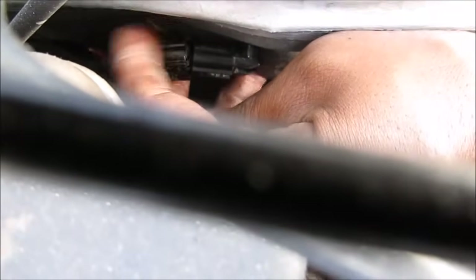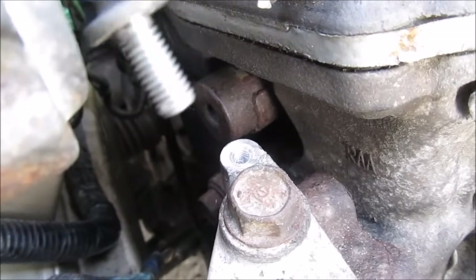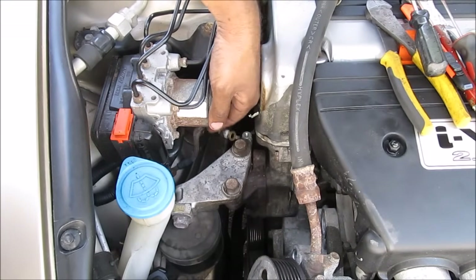I'm going to install the VTC valve and then reinstall the electrical connection and tighten it nice and tight. With the electrical connector in, go ahead and replace that bolt and snug it down nicely. Don't forget to replace the ground connection.